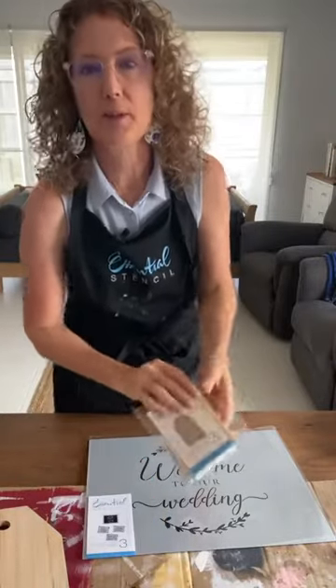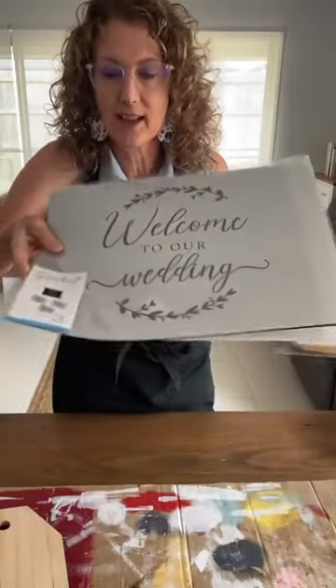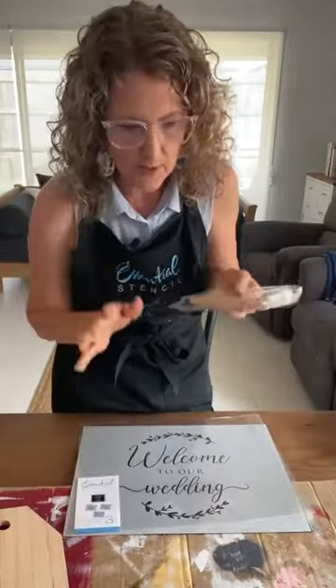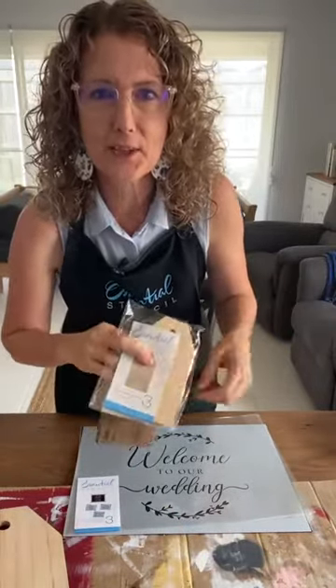Tell everybody it's wedding themed today if you know anyone who's getting married and loves a bit of craftiness. We're going to use the whole entire set today — all three stencils. Sometimes I like to mix and match but I want to show you all things wedding.